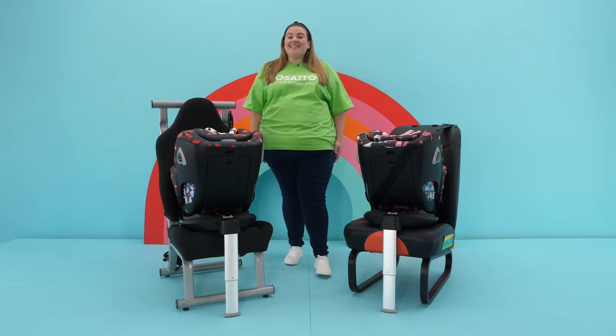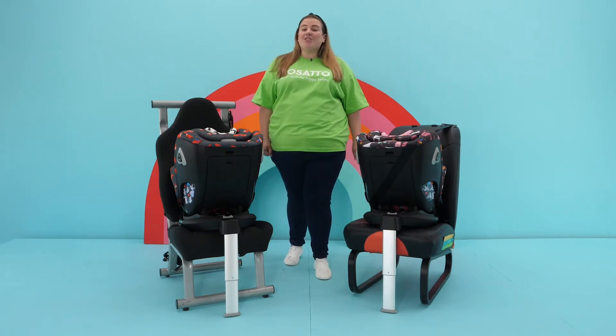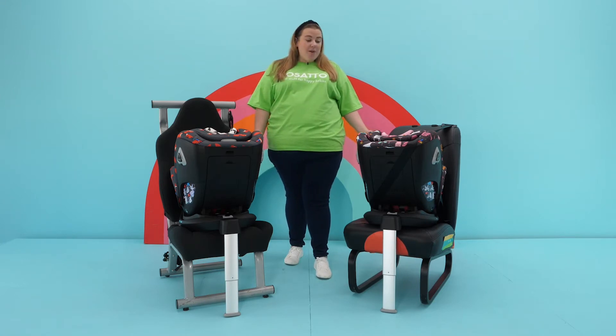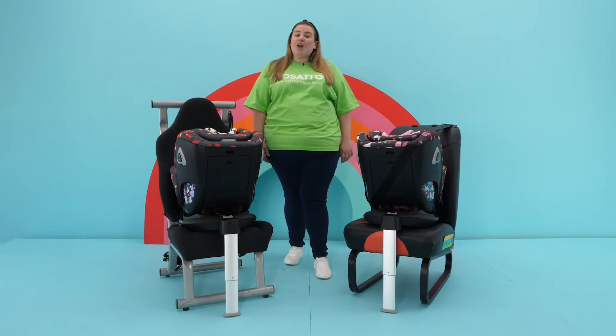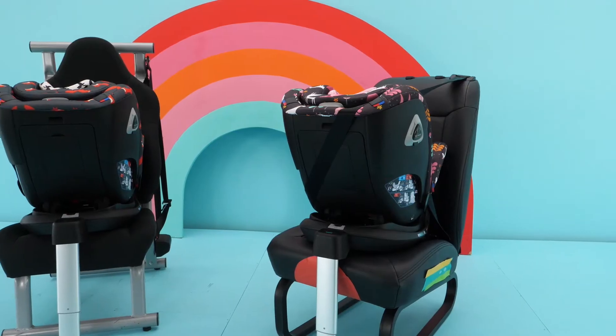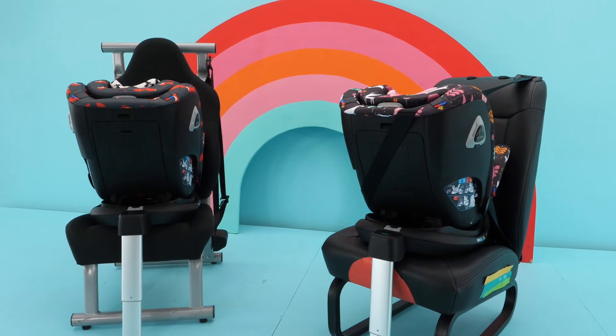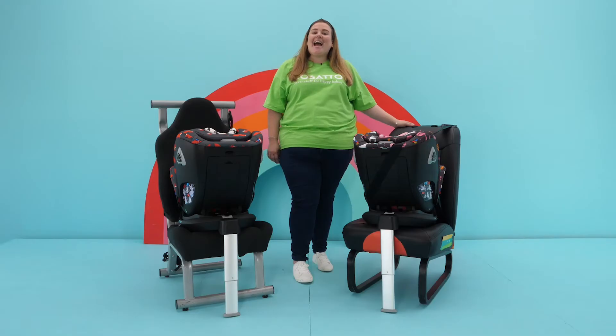Hi, my name is Rachel and today I'm going to answer a common question we get asked about how much movement is okay when fitting a car seat. I'm going to compare the installation of two car seats: one fitted with a vehicle seat belt and one fitted with isofix. Here I have followed the instruction guide and fitted the all-in-all i-rotate.